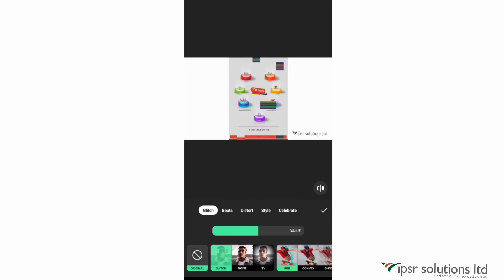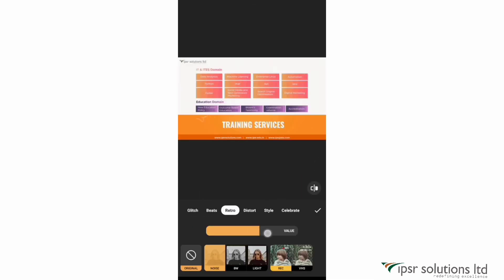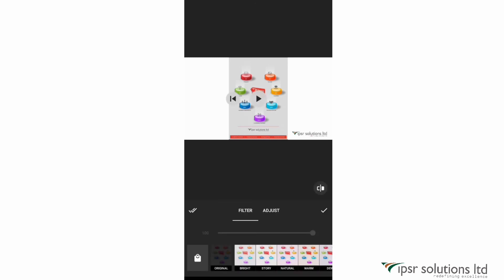The next option is effects — there are a lot of effects available in InShot, such as glitch, RnB, snow, and recording effects. I'll show two brand new effects: the retro effect, where you can adjust the value to increase or decrease its intensity, and the recording effect, which is one of my personal favorites and a latest update in InShot. There's also a filter option with lots of filters to choose from, or you can adjust it manually.